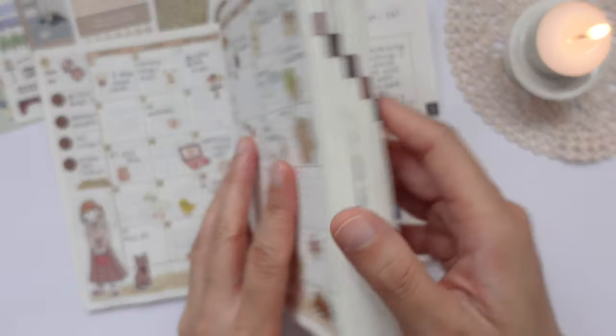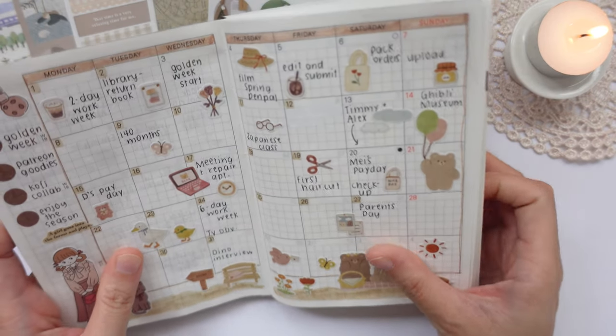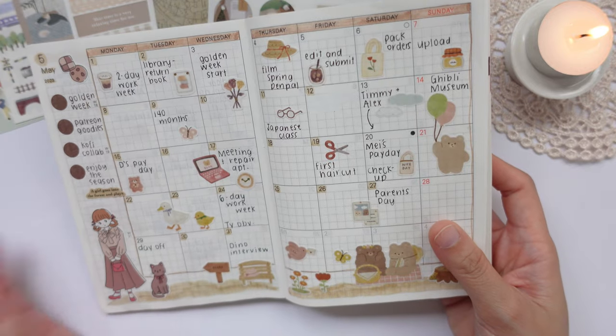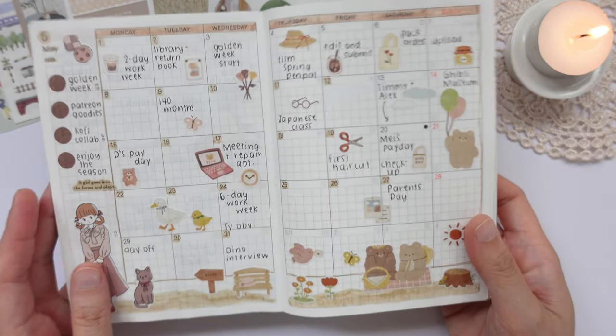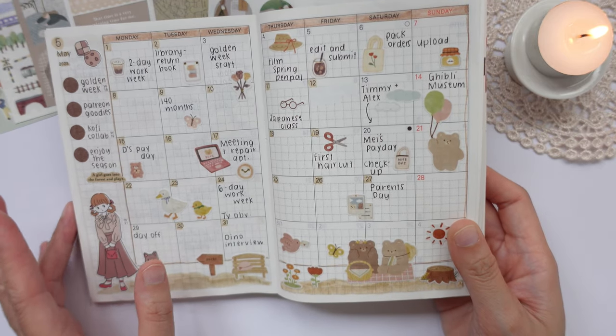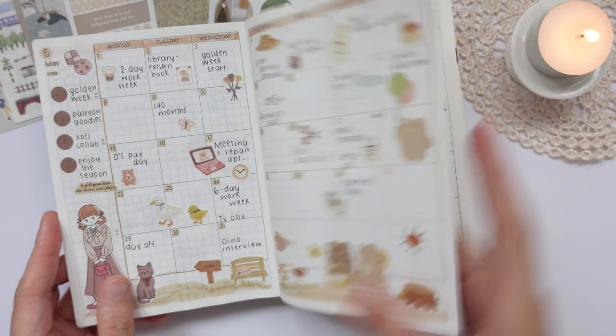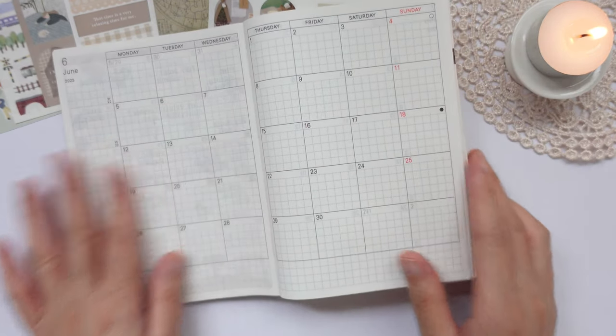Now I am going to show you my monthly page. When we last did this together I only finished the first half, so now that the month is over I have completely filled out the page. This is what my last month looked like. So now let's start planning for June.